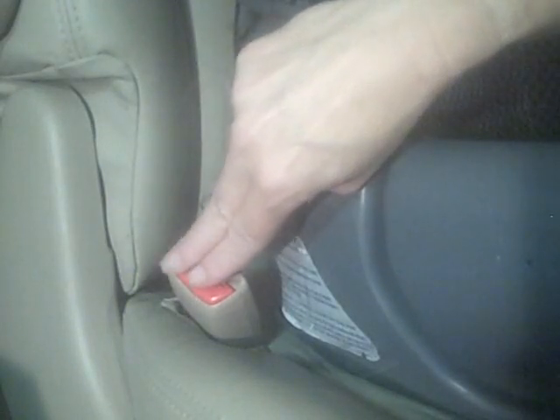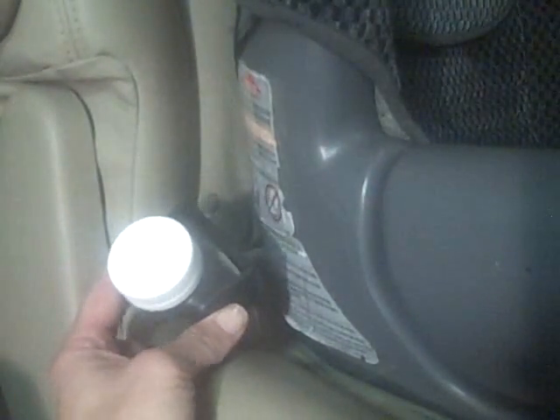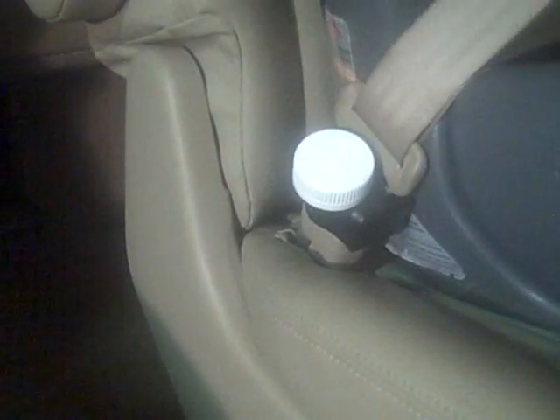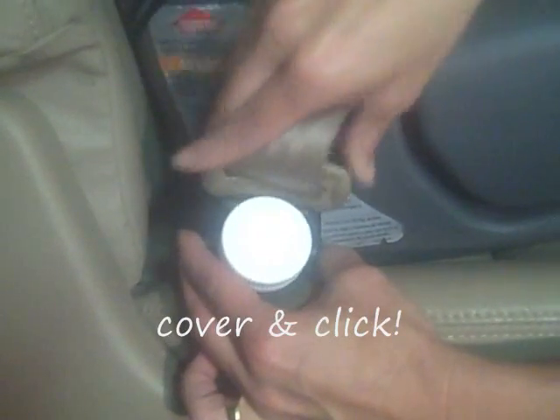To keep little fingers from undoing their seat belts, simply slide the buckle guard over the seat belt buckle you're using to secure your child's car seat. Then fasten the seat belt into the buckle as you normally would. It's as simple as cover and click.